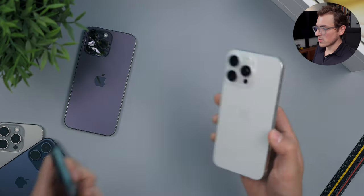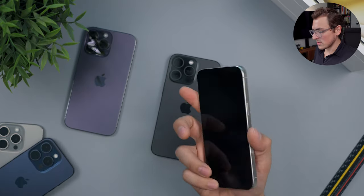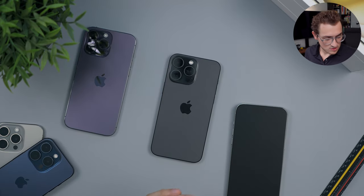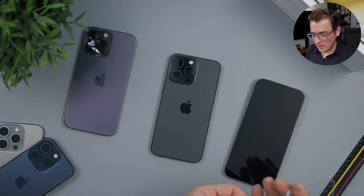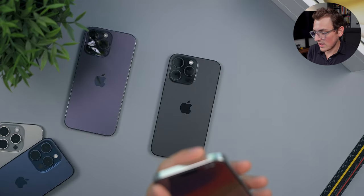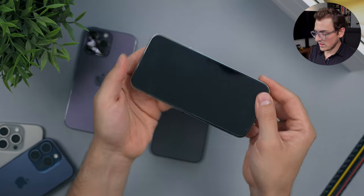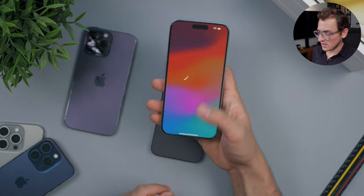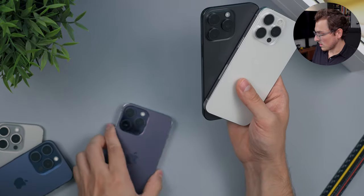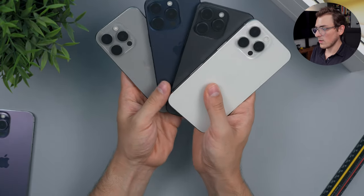Now we have all four Pro models here for a quick color comparison. Before I do that, I'm going to put a screen protector on this one as well — I put it on all of them so I don't scratch any screens, that way we can properly stack everything and look at the colors without worrying about hitting screens together. All right, that was probably my best install out of all of them. Let's go ahead and stack these — there we go, not the purple, that's last year's.